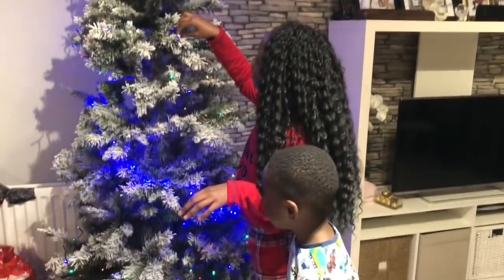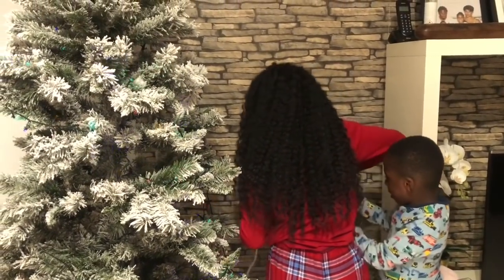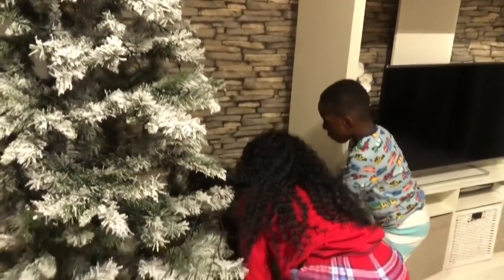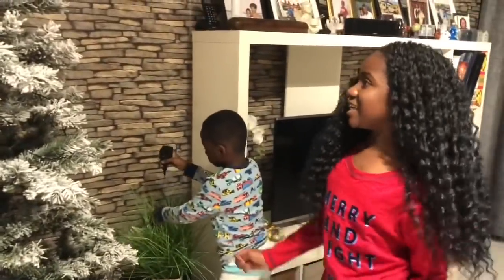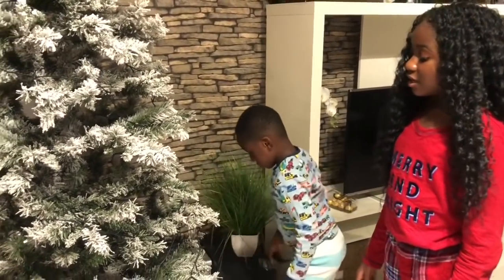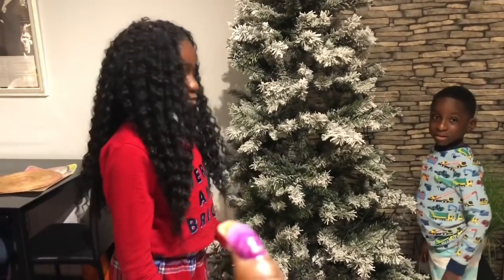We've already got the lights on. Let's turn them off so we can see what it looks like. How about we have a little challenge? You decorate one side of the Christmas tree and Flex decorates the other side. This side is Flex's, and that side is yours.